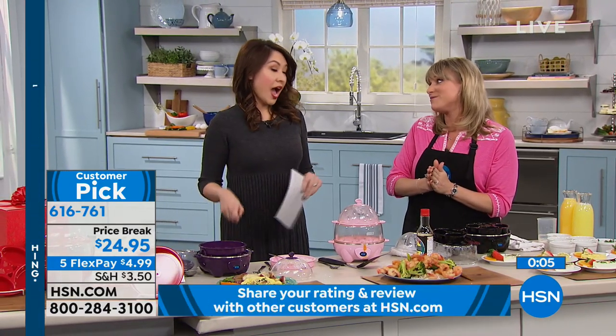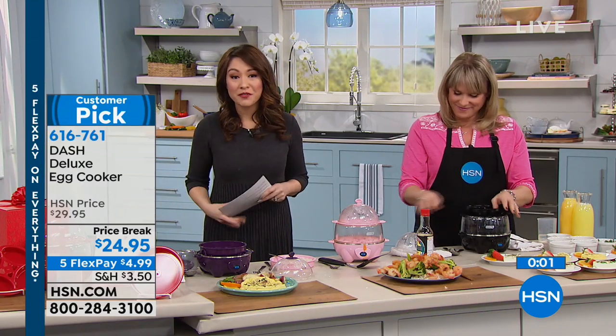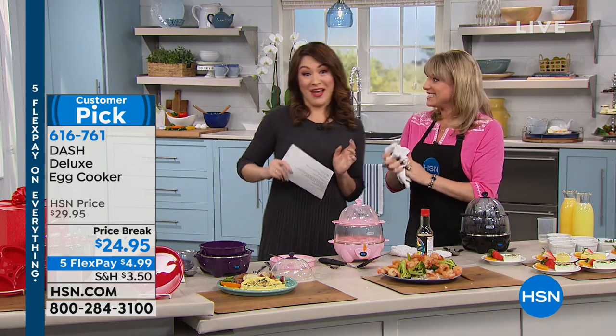There are almost a thousand perfect five-star reviews. Customer pick. Tons of colors. Under $25. Five flex payments. Kelly, don't go anywhere — we've got a lot more in the kitchen. We've got some food to eat.